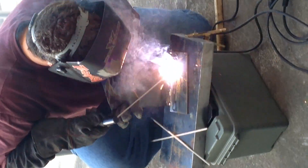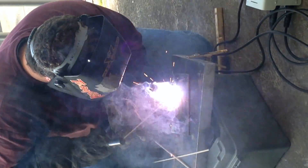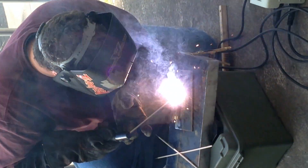Like I said, you just want to use about a 20-degree drag angle. You just want to kind of really see the rod in there. I know it's really hard to see — I tried to get some helmets, but I wasn't able to today.